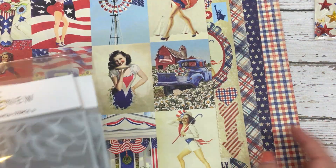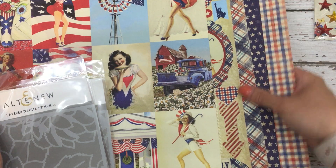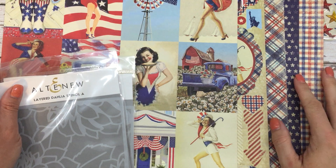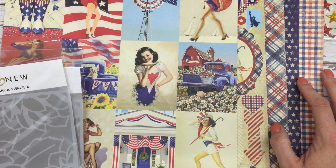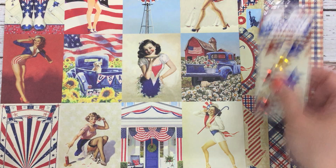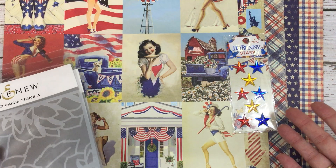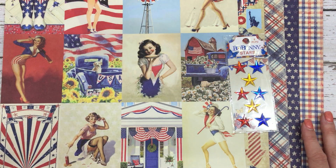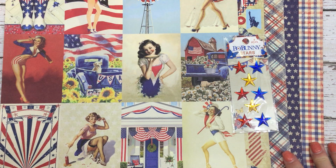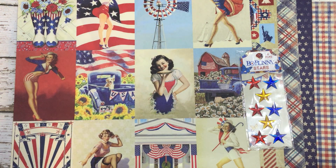Anyway, I hope you enjoyed this haul. I hope it gets you to start to think about 4th of July. I know I'm a little late in the game as a YouTuber. I will upload it before the 4th of July, but it might not be in time for you to get it ordered and get to you. Maybe you can find it in your local craft store, but I do want to give you some ideas on how to do a card set with this. So let me know if that's something you're interested in seeing.